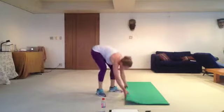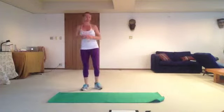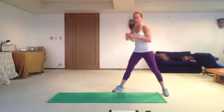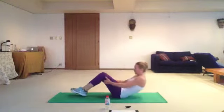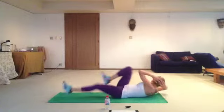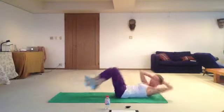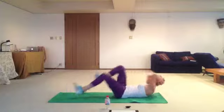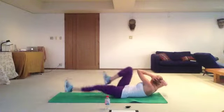Bicycle. Try to do non-stop 40 times. If you need a break, take a break after 20 times. One, two, three, four, five, six, seven... Last two left, guys — 8 minutes 30 seconds. Ready? Go! Ten. Twenty. Thirty. Forty.